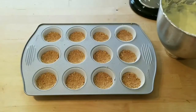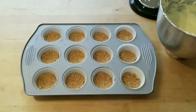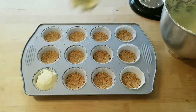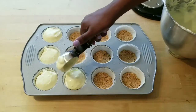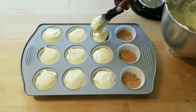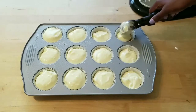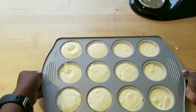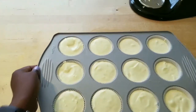Now you can add your filling to your crust. I'm going to use a spring-loaded ice cream scoop, but you can use a spoon — it works fine too. Now give it a good tap and shake so that everything is even, and you can start adding in your strawberry preserves.